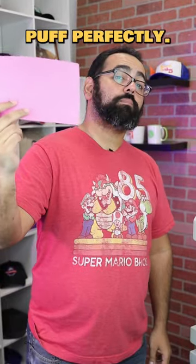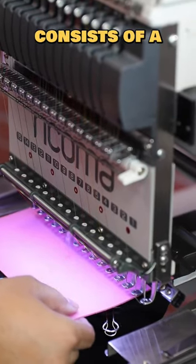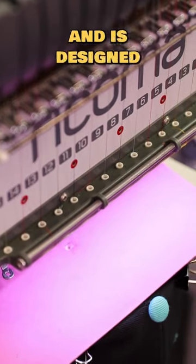The D-frame lends itself to 3D Puff perfectly. Alright, let's get embroidering. This must-have embroidery accessory consists of a master bracket and 8 frames and is designed to help